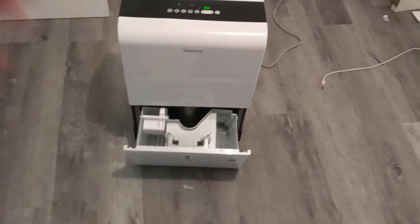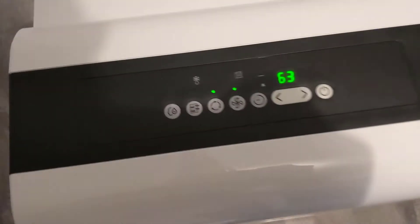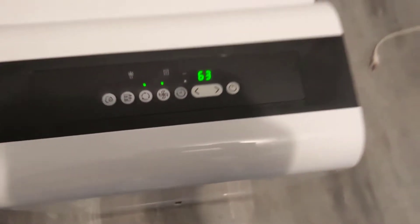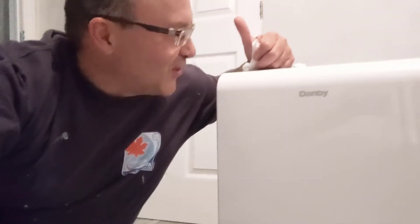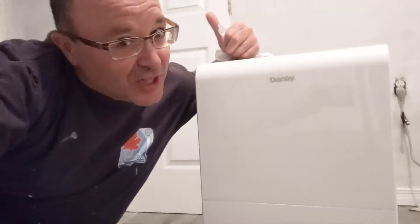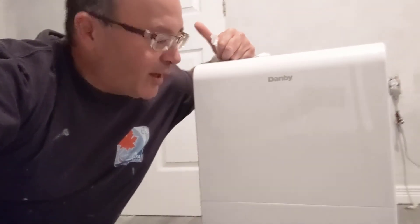Cheeks approved! So if you're looking for a dehumidifier, there you have it — the Danby. Just emptied it and look at that, it automatically started again. This came in really handy on site. It's also quiet — looking close you can barely hear it, there's just the fan running.